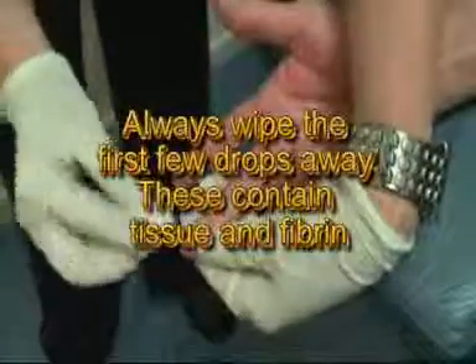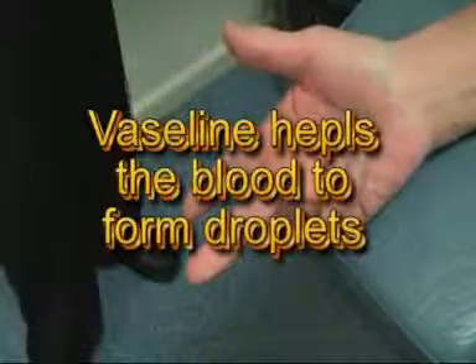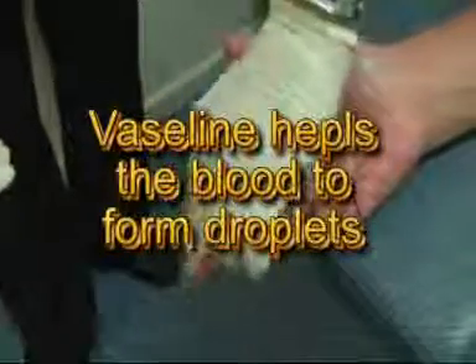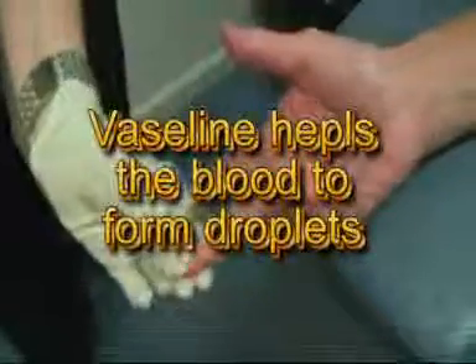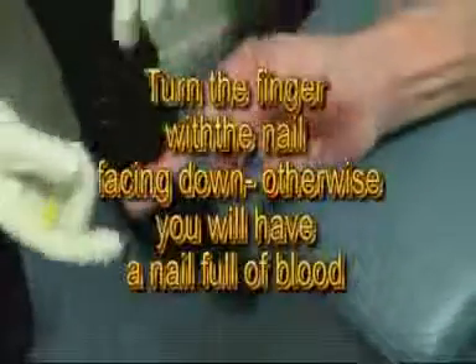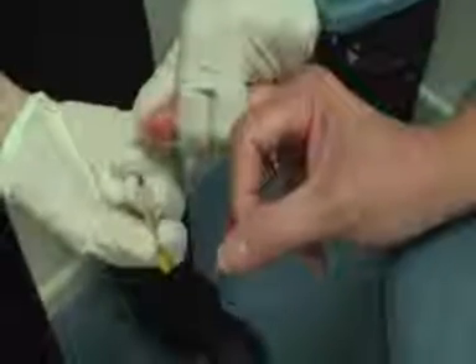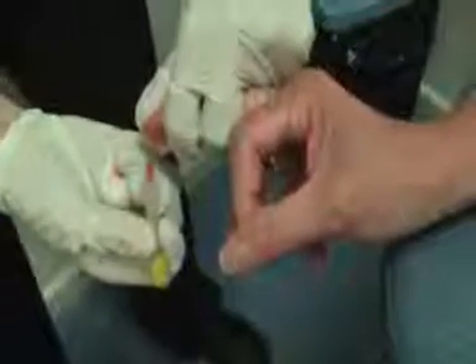Wipe the first few drops away and then apply a thin smear of Vaseline. Apply pressure behind the patient's finger and then in a milking action squeeze towards the top of the finger. Let the capillary fill and squeeze again.